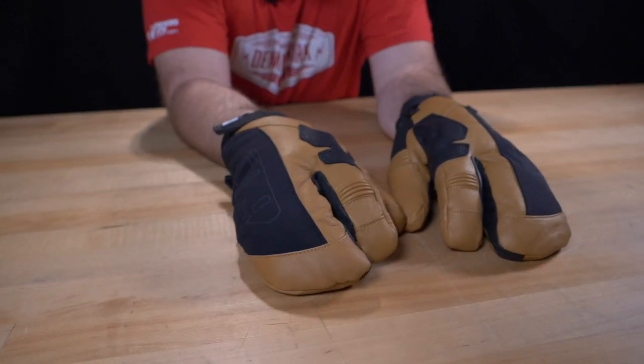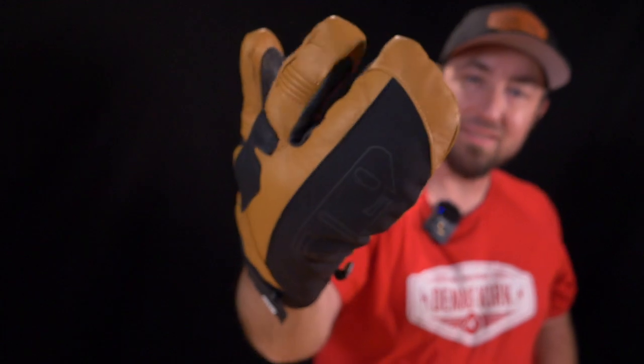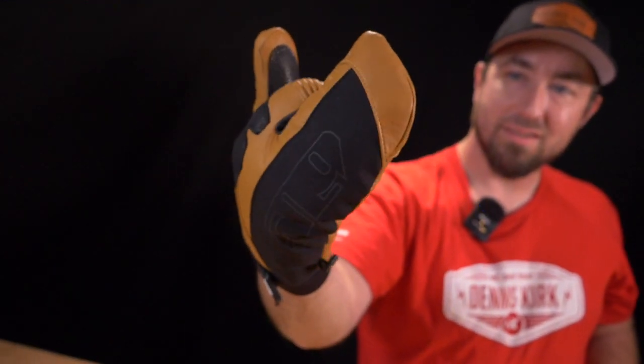These are the Fisticuff Trigger Finger Mitts from 509, the perfect combination of warmth and dexterity for the snowmobile rider. The unique factor with these mitts is the trigger finger, a design that allows the pointer finger to be free to easily reach for the brake.